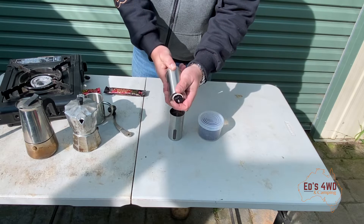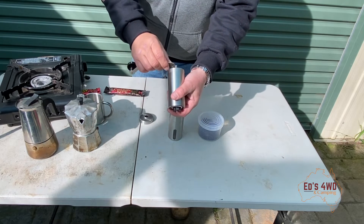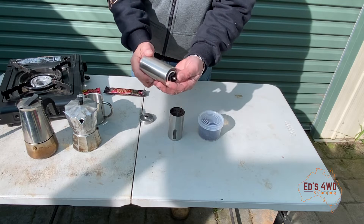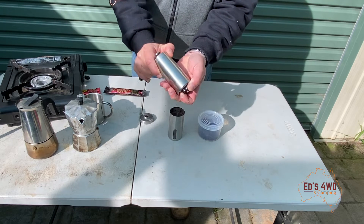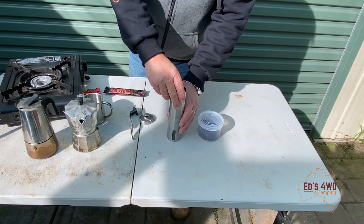This grinder is cheap enough and it has a grind selector down the bottom. You might wonder why you'd want a grind selector - sometimes you want coarse, sometimes you want fine. To adjust that, all you do is put the little doohickey on the top, hold that, and then just twist it around to whatever grind you want. It's already at the grind I like, so that's always good.